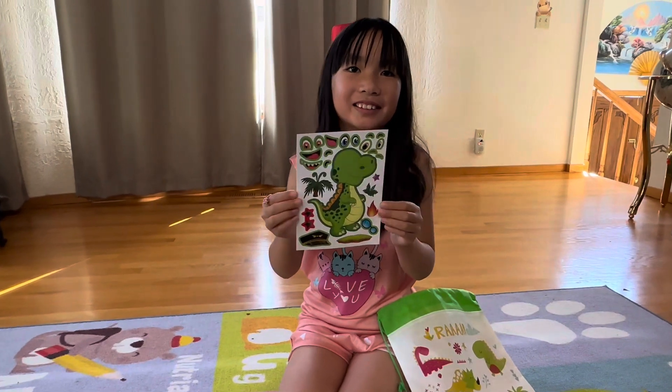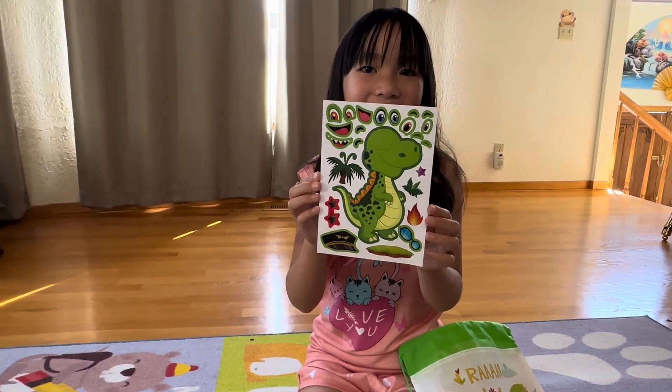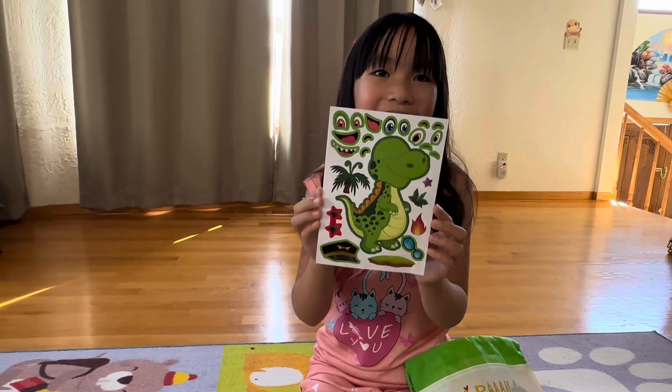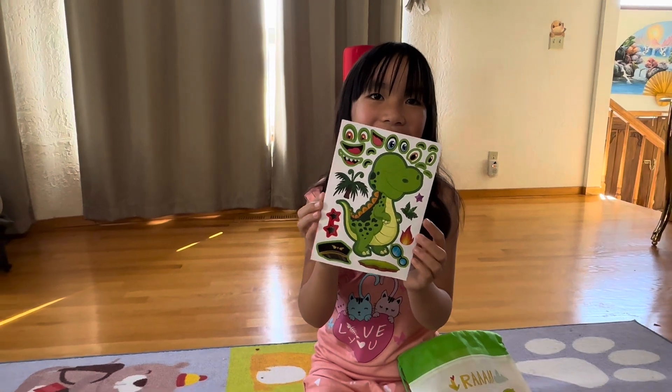This is a dinosaur sticker sheet. You can customize your dino how you like. Your dino might be a different dino, and maybe different than this one.